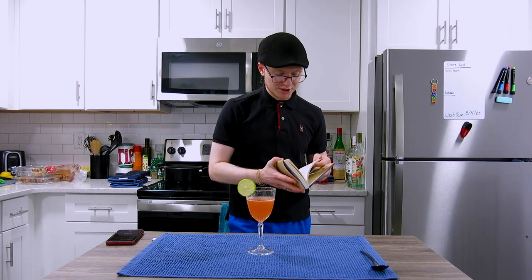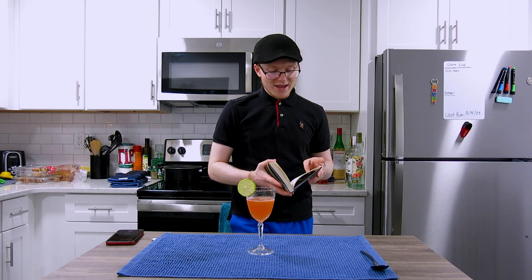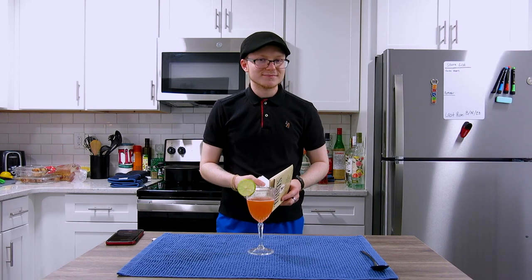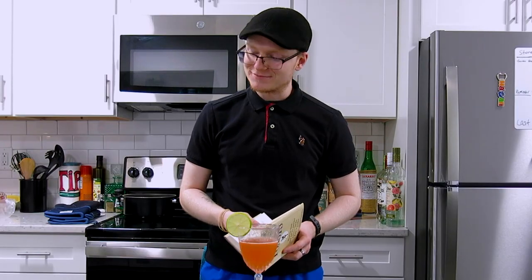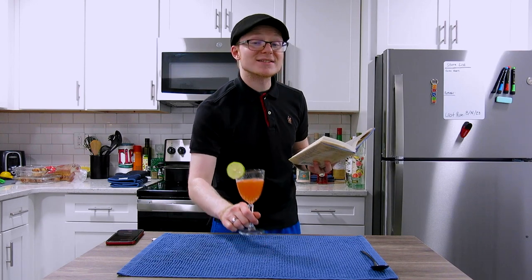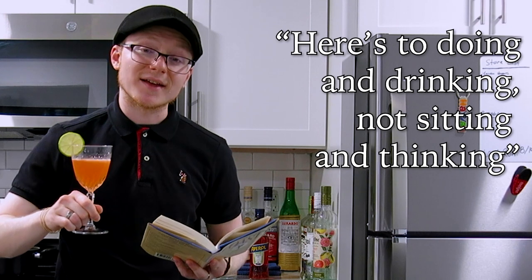Last week we finished up our section on accountants, believe it or not, and we move on to a section entitled Action. Today's toast goes as such: 'Here's to doing and drinking, not sitting and thinking.' I can get behind that.